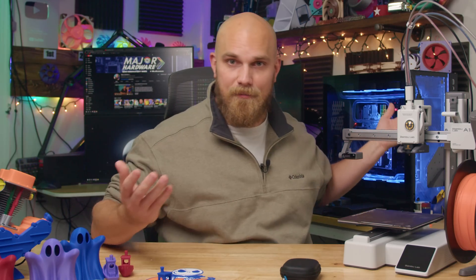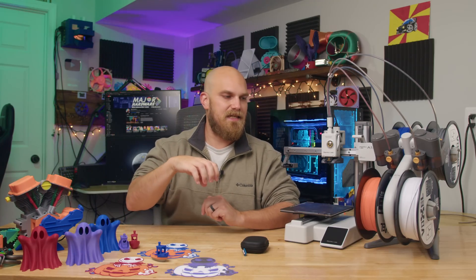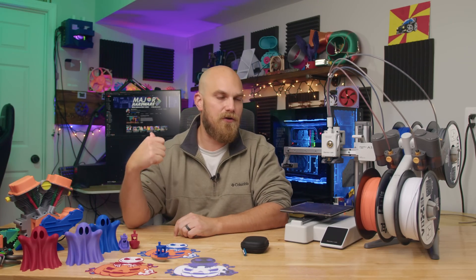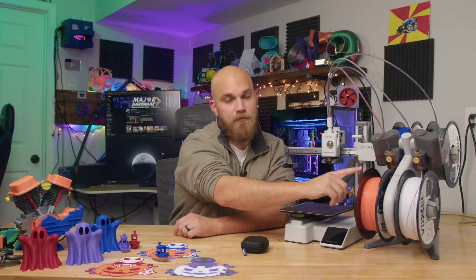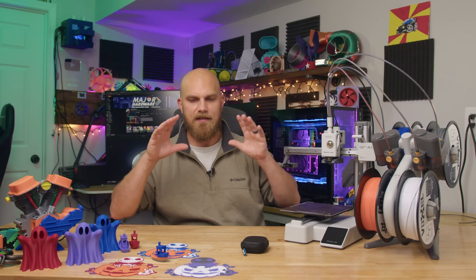You don't have to put it together. You just take it out of the box, remove some shipping hardware, let it calibrate, and you're ready to go. Given that I have the X1C and P1S, I really wanted to see how well the A1 Mini did compared to those higher-priced machines. For all printers, I ran the same material — Voxel PLA Pro — with different colors in each machine so I could keep track of which print came off which one.